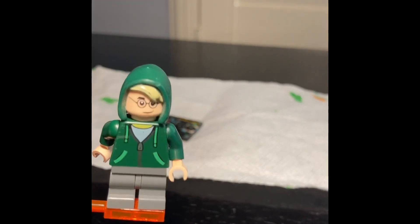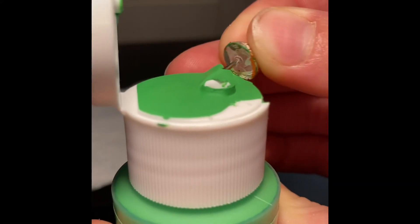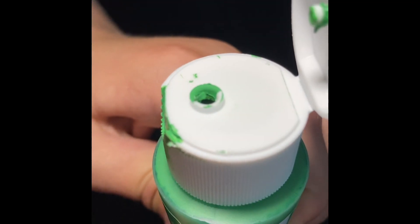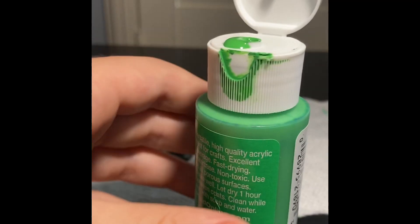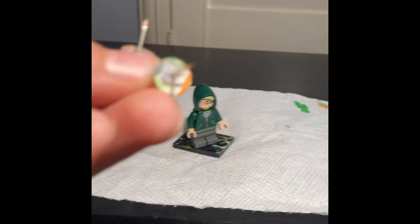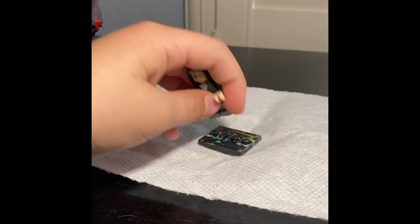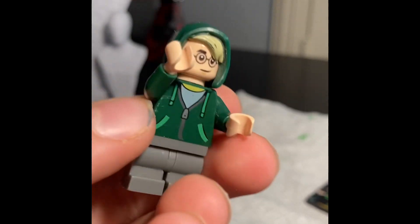Hello guys, welcome back to another video! Today I'll be showing you how to make custom minifigure arms — part 2. The tools I need are, like last time, Apple Barrel paint — I got this nice green one — a paintbrush, and two thumbtacks. I'll be using this clean one; the other is in case I want to use multiple colors. So I'll be painting my jacket sleeve on my new minifigure.